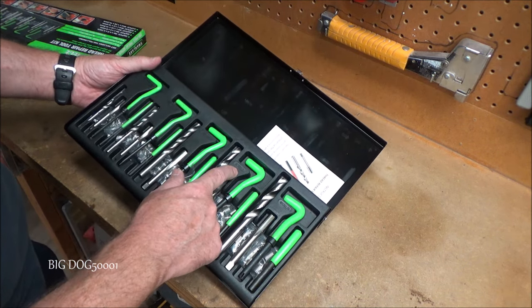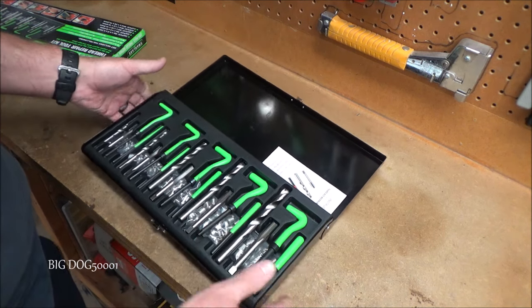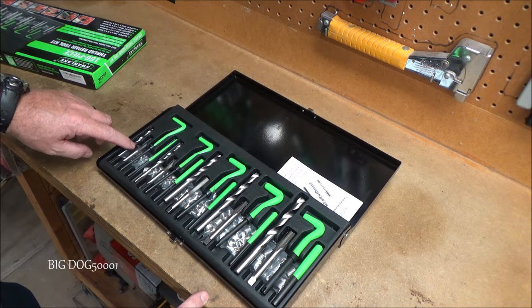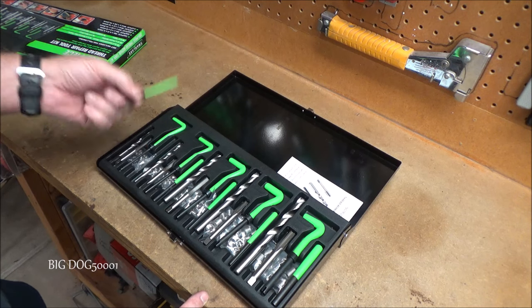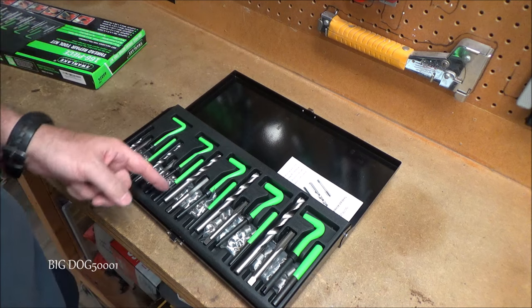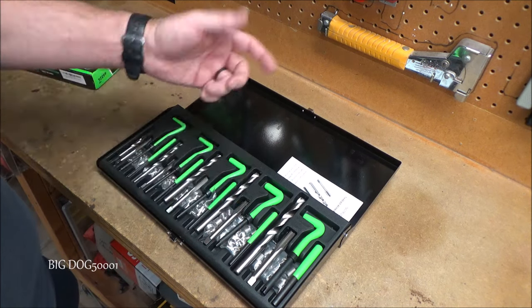The different sizes are M5×0.8, M6×1, M8×1.25, M10×1.5, and M12×1.75. For each size we get pretty much what we need: the drill bit, the tap, the install tool, and the tang breaker. Plus all the inserts — and we get quite a few of each size.